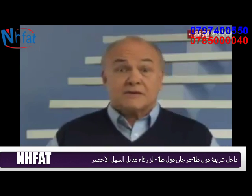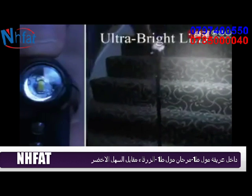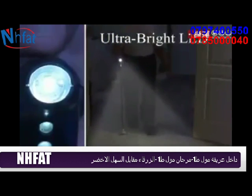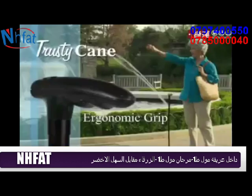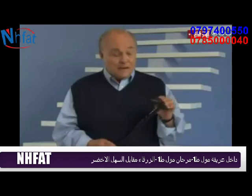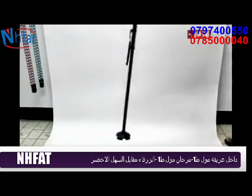Here's another thing those other canes don't have: a built-in light. The ultra-bright LED bulb lights your path ahead, while two LEDs illuminate the ground at your feet. The ergonomic grip is comfortable and easier to hold, and it adjusts to your size and locks in place.